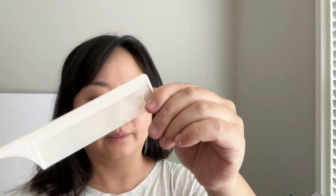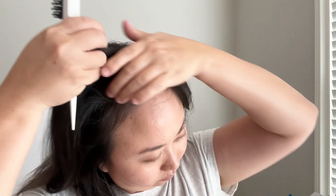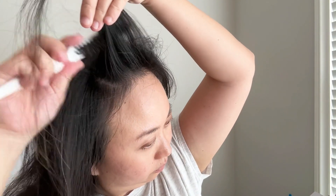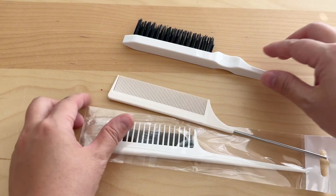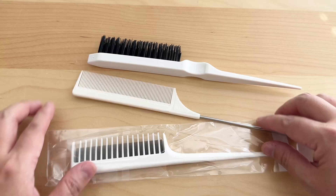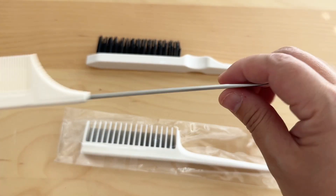The rat tail comb has fine teeth and is very useful to make sections of the hair with the metal end. And the teasing hairbrush is also great if you want to create more volume in different areas of the hair. Overall, really nice set of hair styling combs and you can do multiple different things to create different hairstyles with this set.